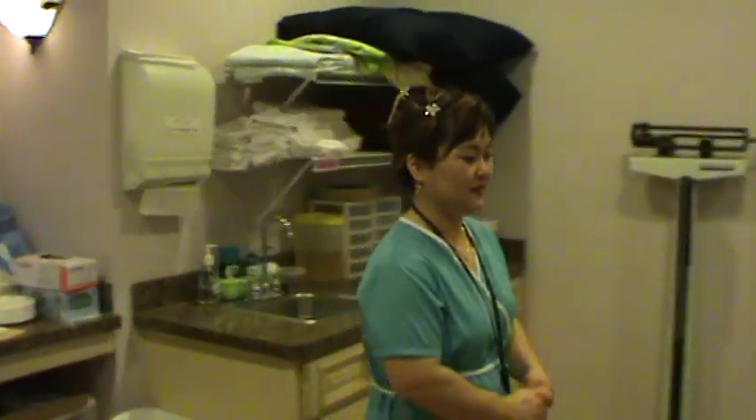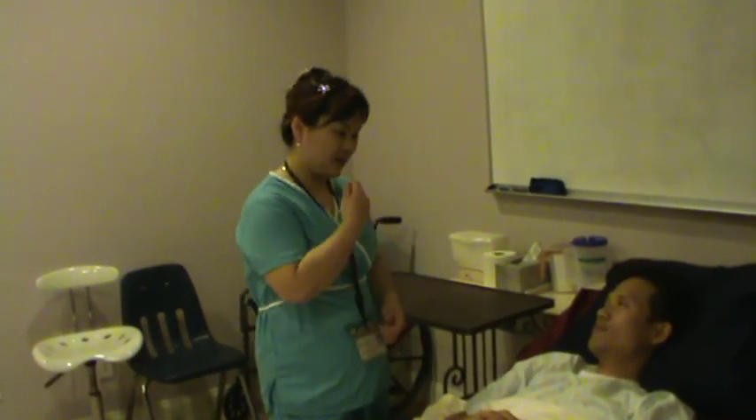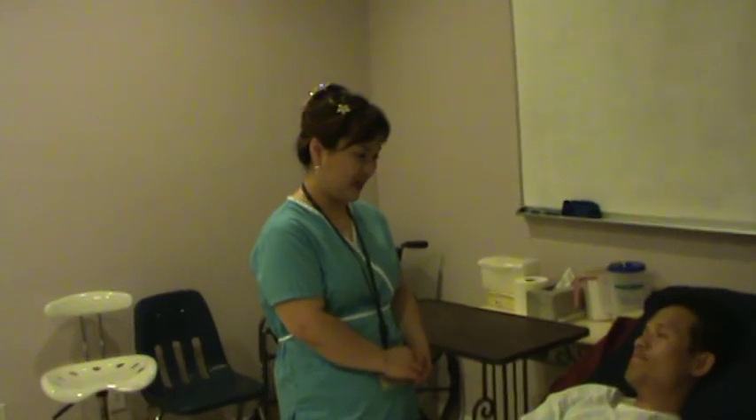Knock knock. Hi Mr. Smith. My name is Yurina, your CNA. I am going to help you clean your mouth this morning. I will get the equipment and I will be right back.